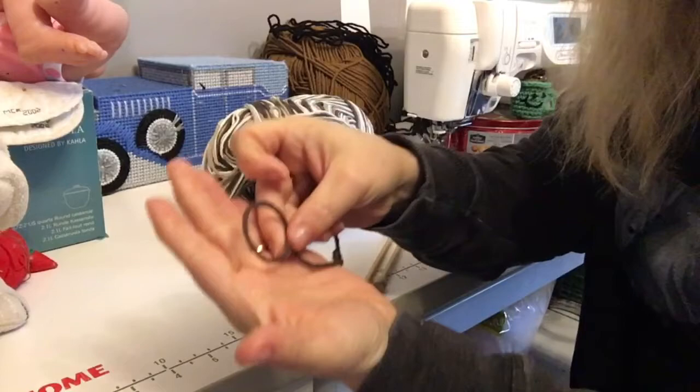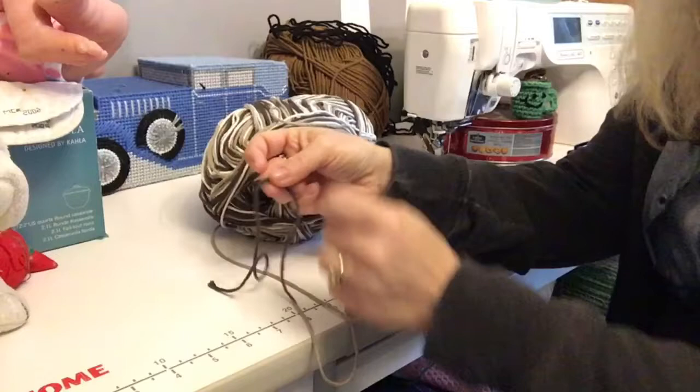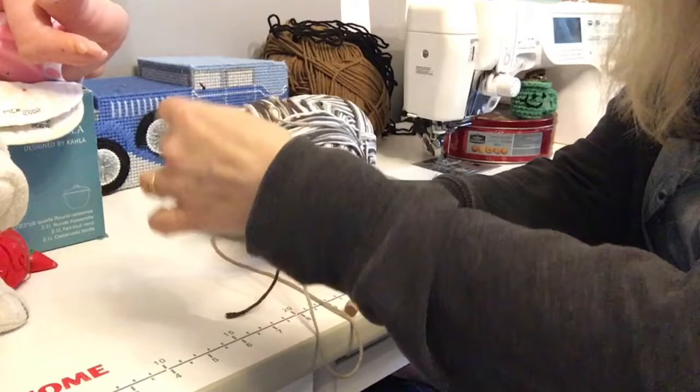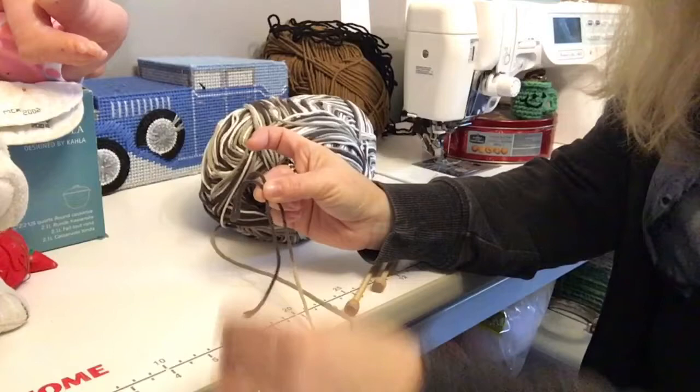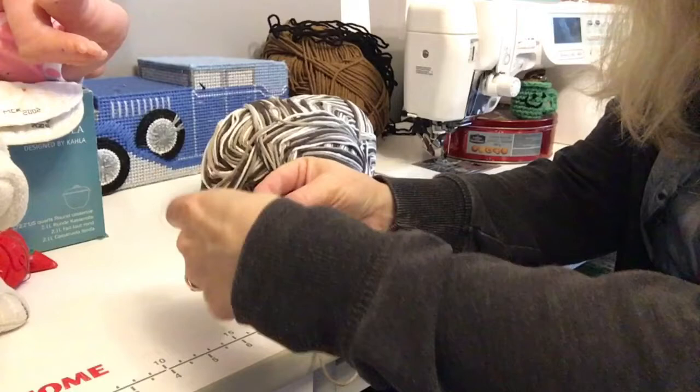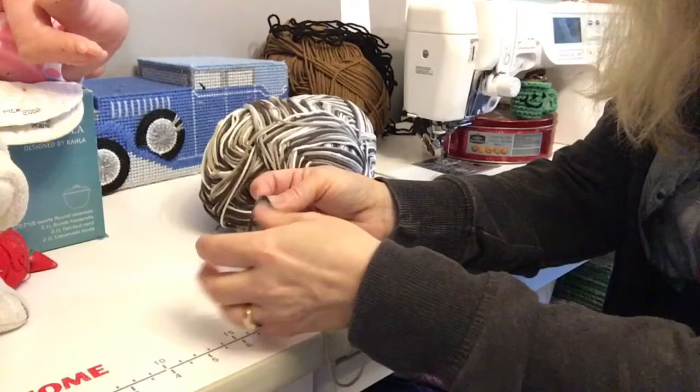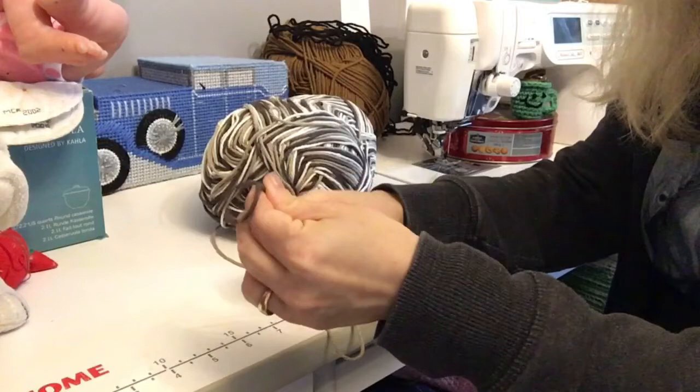The first thing we're going to do is make a slipknot. The way I make a slipknot — and I'm going to do this over the white so you can watch — is I take my yarn, I cross it in behind. I hold the crossed part in my middle finger and my thumb. Then I take the tail and put it around the top part of the loop and put it through the loop at the bottom, pull it tight, and there you go — a slipknot.